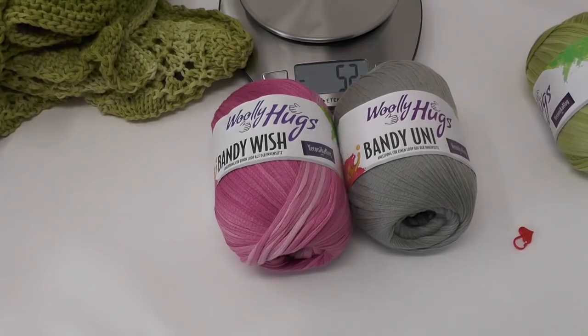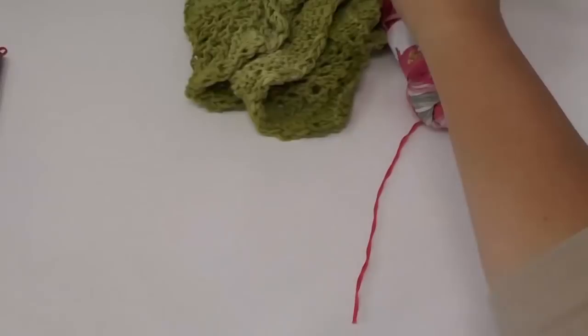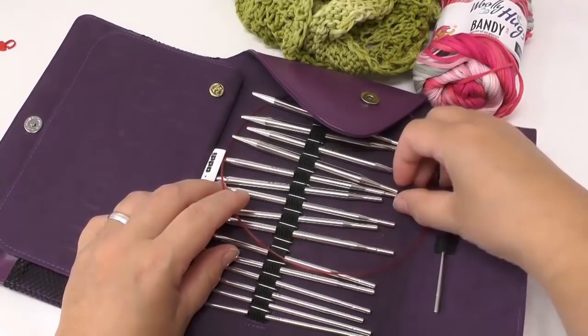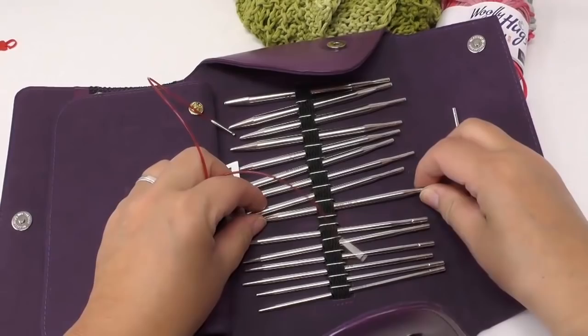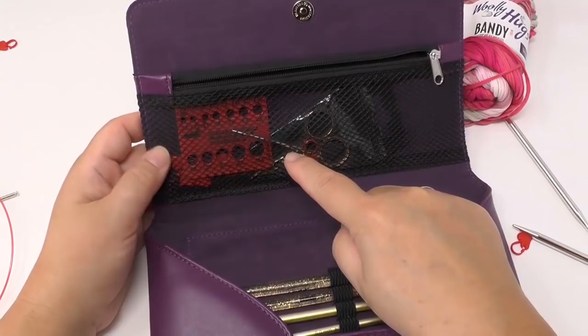I'm going to use this color here for my tutorial, just because I don't want to start a new ball of yarn and use up my leftover yarn. We use a knitting needle size 6, which is a UK 4 or a US 10. We'll also need a darning needle to sew in the loose ends. You can find all the tools in this case — I put a link for that in the description box below.